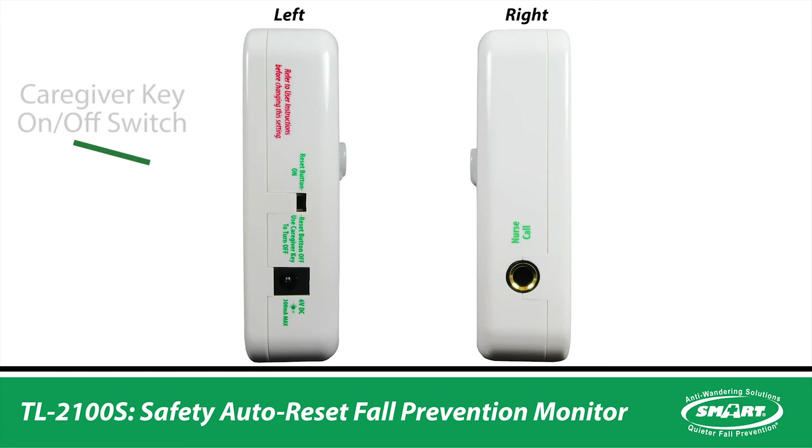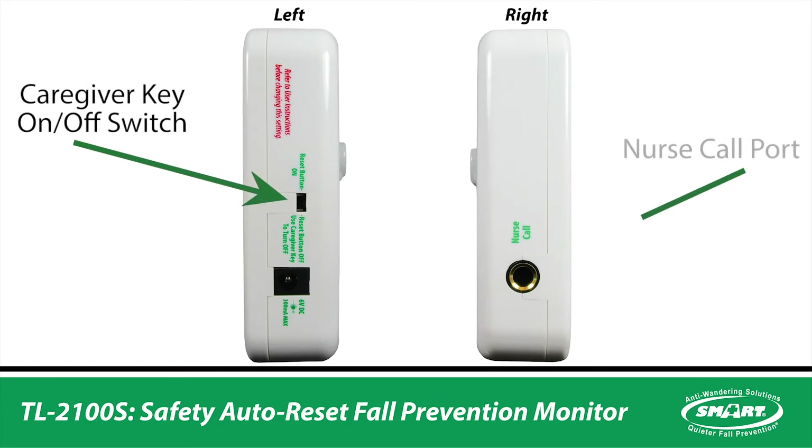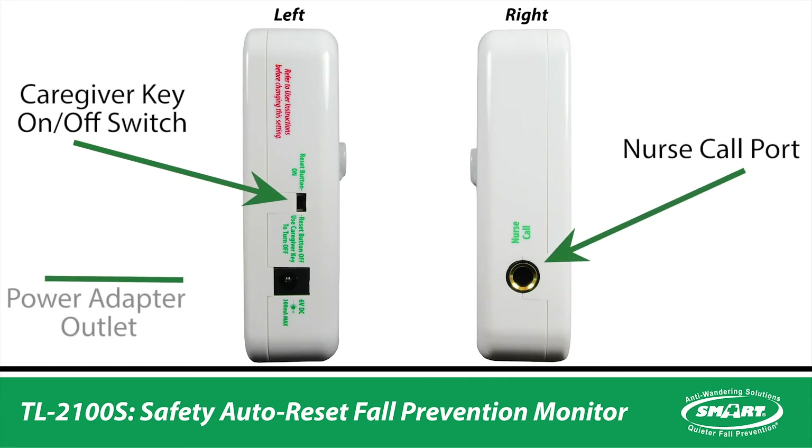The sides feature a caregiver key on-off reset switch, nurse call port, and power adapter outlet.